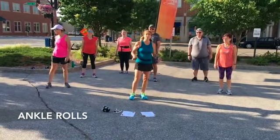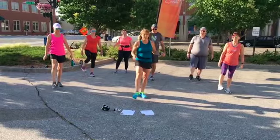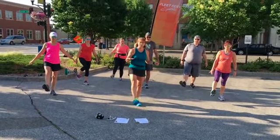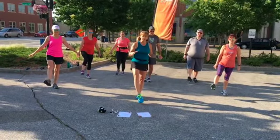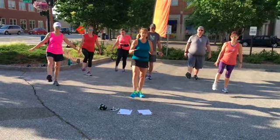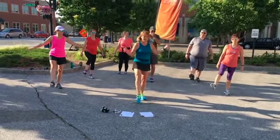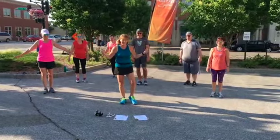Finally, the last one we're going to do are ankle rolls. Let's go around — I like to spread my toes in my shoe. Get about four or five going in one direction, four or five in the other. Ankle rolls help loosen up the ankle joint. Let's get the other foot.